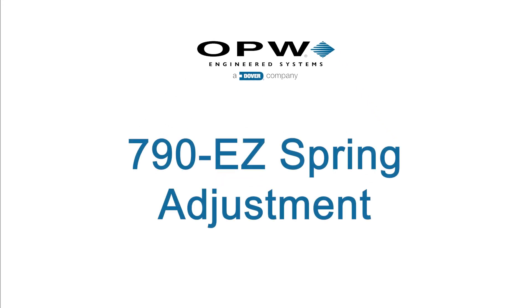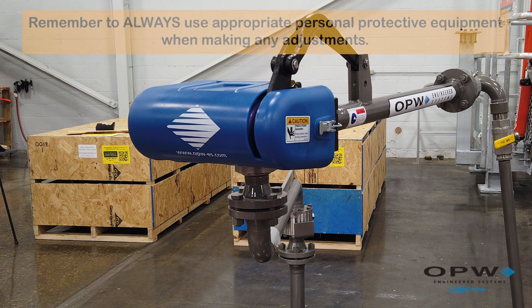This video will demonstrate how to adjust the 790 EZ Adjust Spring by OPW Engineered Systems for both balance and upward and downward travel. Remember to use proper personal safety equipment when making any adjustments.